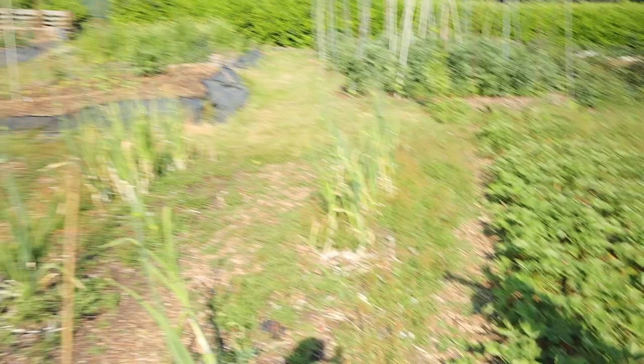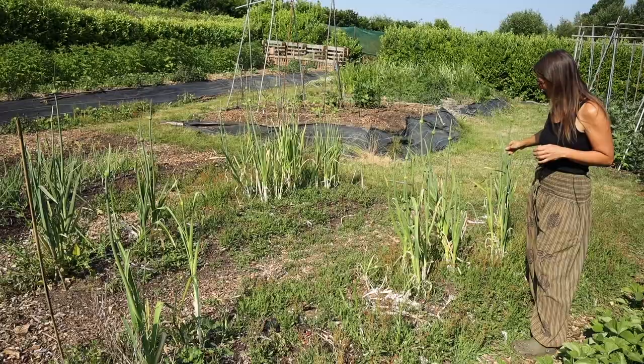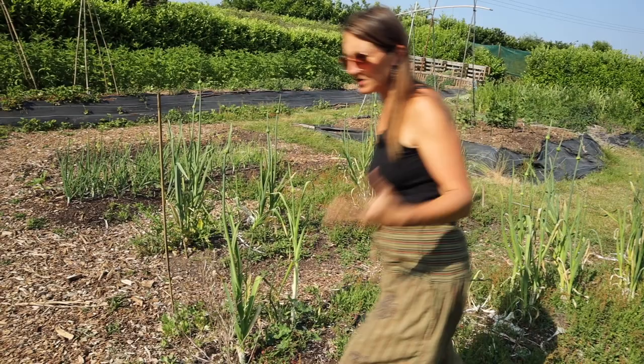These two beds up here need some attention — all of these leeks have really just finished. We've been harvesting them up until this week but now they're getting a bit too woody to use, so I've got to clear these beds out. There's also our sorrel issue — it just goes everywhere into these beds. Over the next few weeks I'll be planting out turnips into one of these and probably some greens, rainbow chard and things like that into the other.